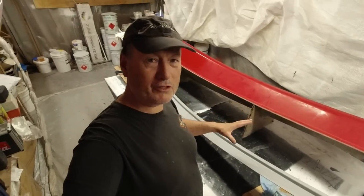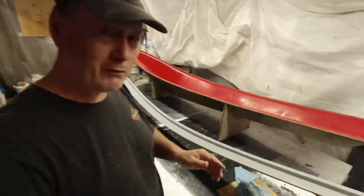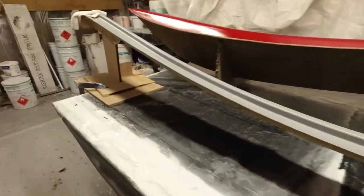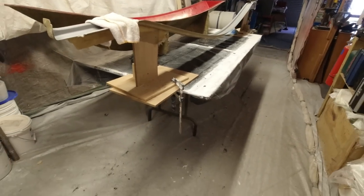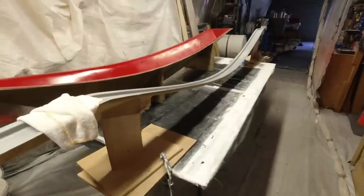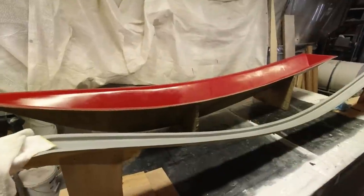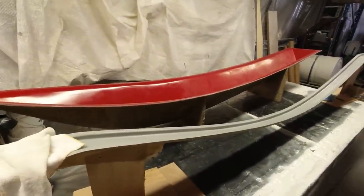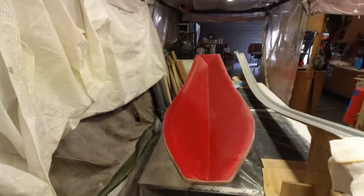They're going to be a little bit awkward to laminate - particularly this one, it's not really well supported. You should always try to support your mold as best as possible. I've made a couple of timber braces and clamped them to the work table so that when I gel coat it it will hold together. I haven't worked out the laminate schedule yet - I want to keep it reasonably light because I don't want excess weight up front, but I also need to make sure it can withstand a wave coming up underneath and really hitting it.